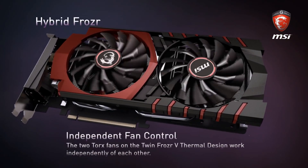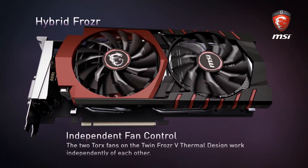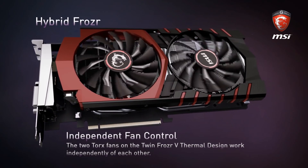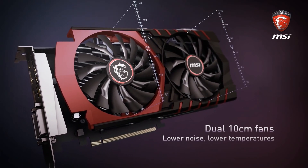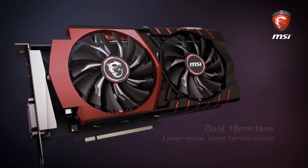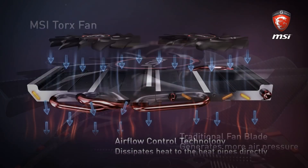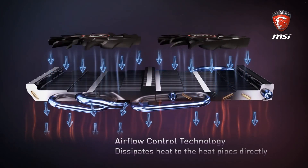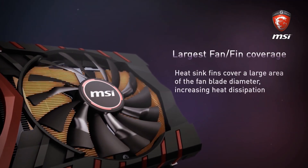This fancy marketing term means that the fan in the red portion has a fan curve tied to the GPU temperature, while the other ramps up based on the PWM temperatures. The fans have also gotten an overhaul — these new Torx fans allow for 19% more airflow than previous propeller blade designs in the Twin Frozr 4 cooler.